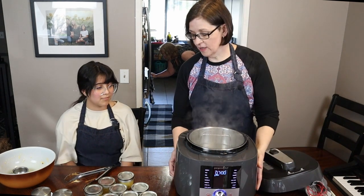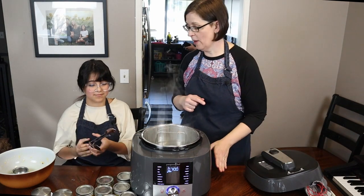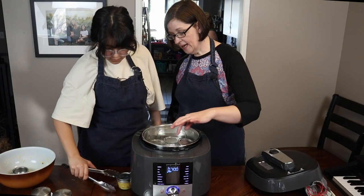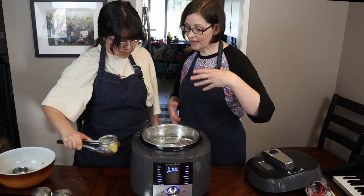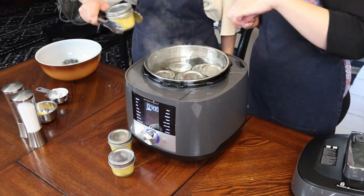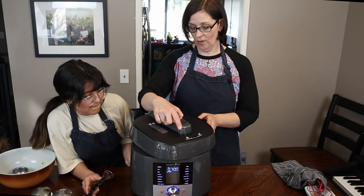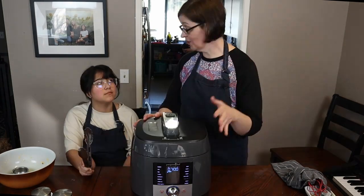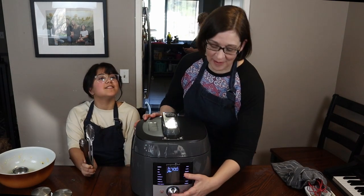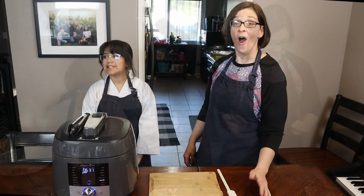Now it's time to get them into the pot. I'm gonna let Olivia use the tongs and set them down inside — you just step them right on top of each other. When we're done, we just want to make sure that all the eggs are submerged in the water; the jars don't have to be, but the eggs have to be under the water. Now we're going to put our lid on, give it about an hour, then come back and taste them. Let's push go — we'll see you back in about an hour!